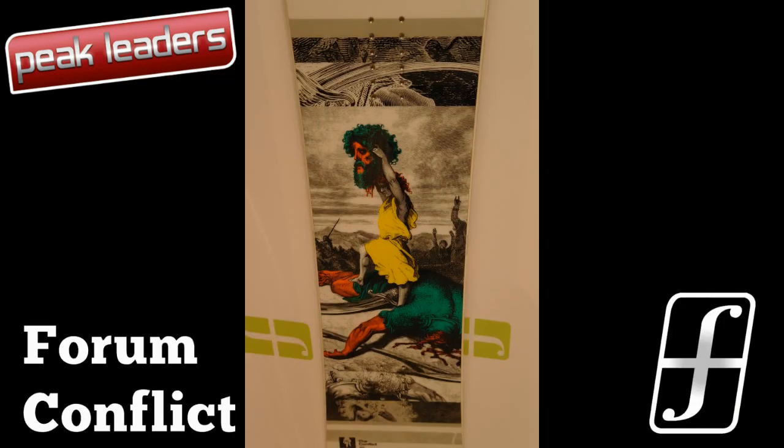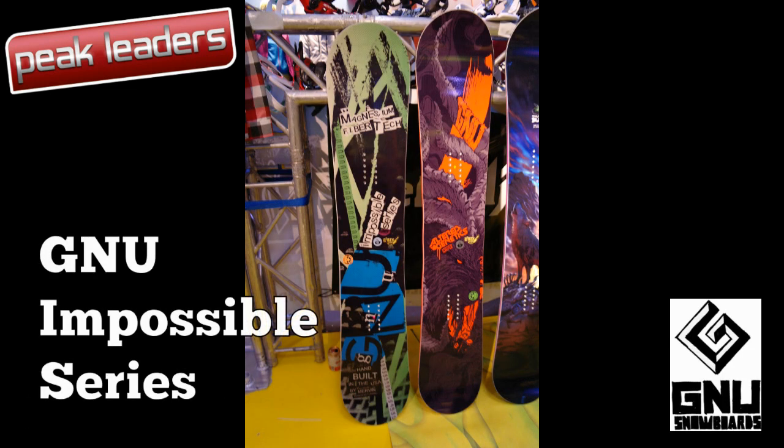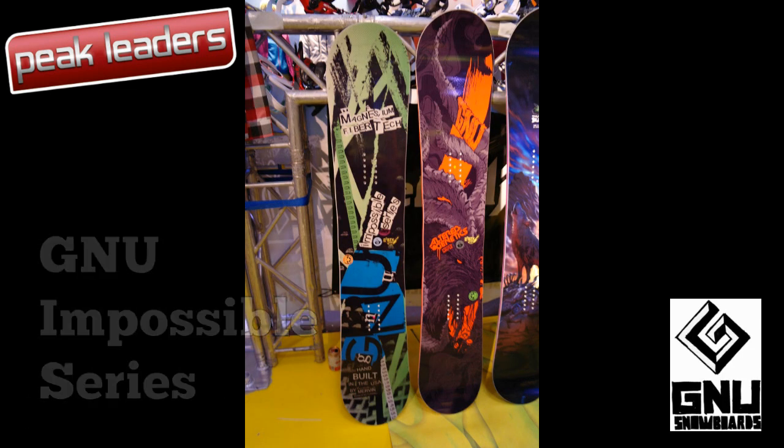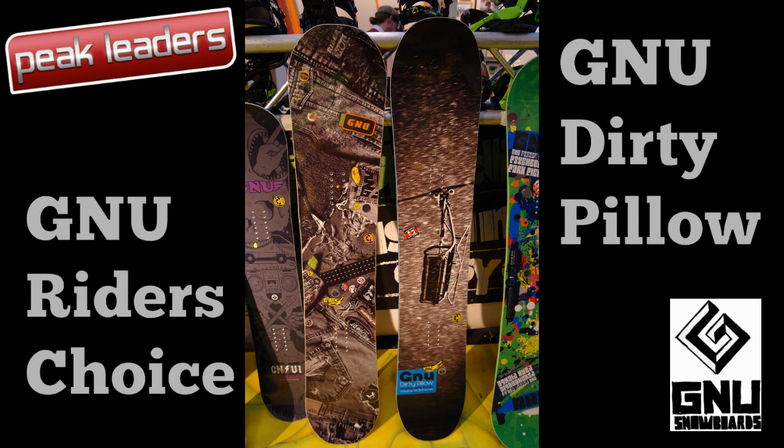John Jackson's board at Forum, The Conflict, gets all biblical with cool David and Goliath graphics. The Impossible series, with its super strong and lively magnesium oxide reinforcement, dethrones the Autogenetics to become the flagship board at GNU. The Dirty Pillow, GNU's twin banana powder slayer, gets another year.